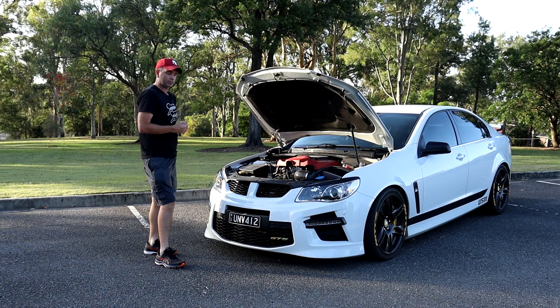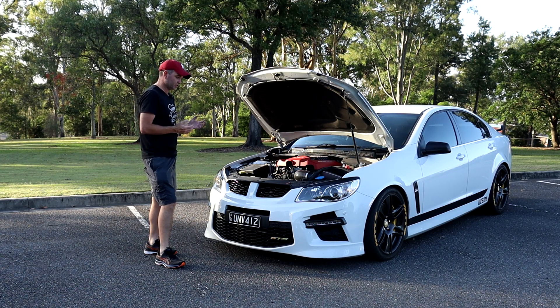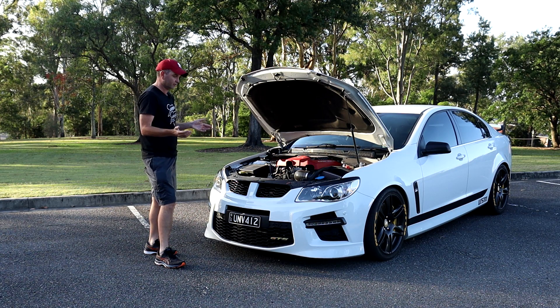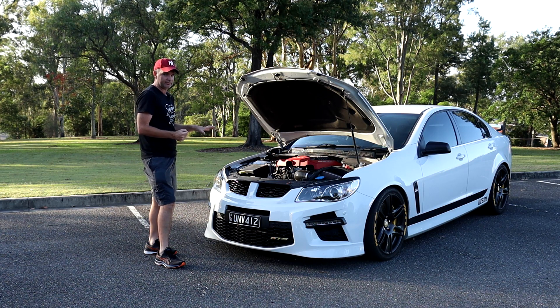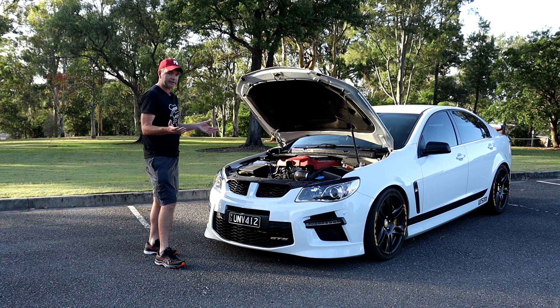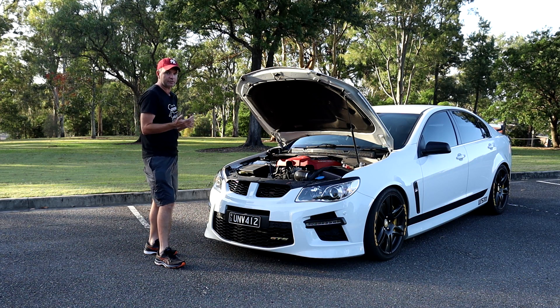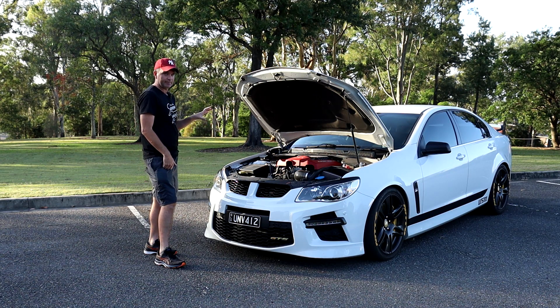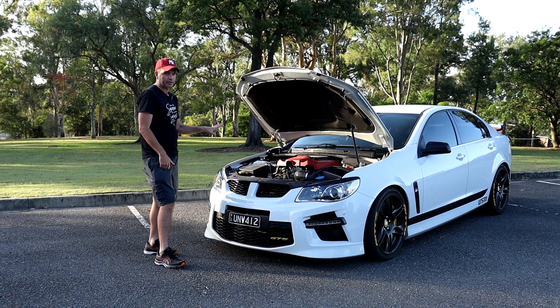First up is the exhaust system. It's a full three-inch system, ceramic coated, made by Hurricane with two-inch headers. Ceramic coating your exhaust is better than full stainless steel, especially for a boosted engine, because it's better for heat management. Stainless steel might sound a little bit better, and I've had stainless steel exhaust on my previous Commodores, but for a boosted engine full ceramic coating is much better, especially under the bonnet.